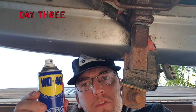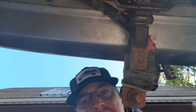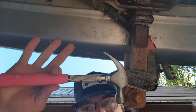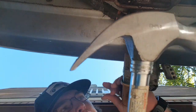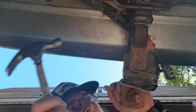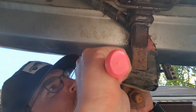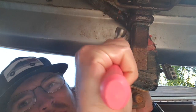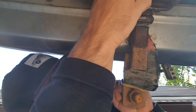Here we are, day three. Water displacer 40 — spray it, keep doing it. Got a little bit of water displacement around the camera, that's okay because cameras don't like water. Next tool: your hammer. You're going to bang it around here, some rust might come out. You've got to kind of bang it out of here. This pin is really what's got to come out — it's moving, you can see it wiggling, which isn't necessarily a good thing.